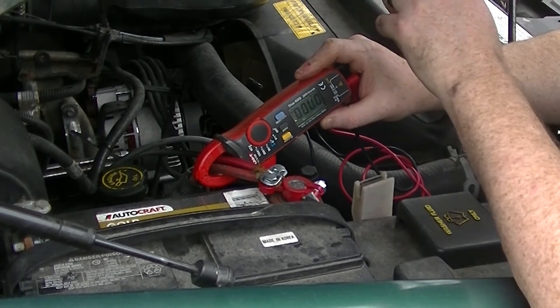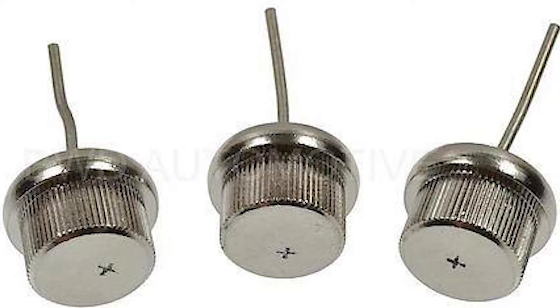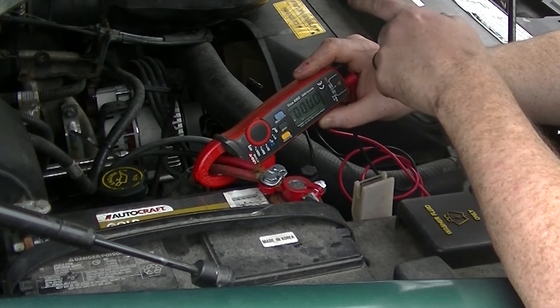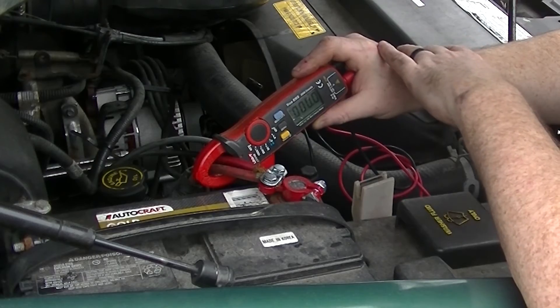I googled it and found that there are one-way diodes inside the alternator — which I actually did know, I'd just forgotten. So what I did was pull the alternator, took it up to AutoZone, got a new one because it was still under warranty, replaced it, and that fixed my problem.